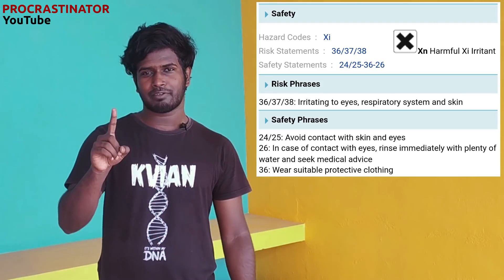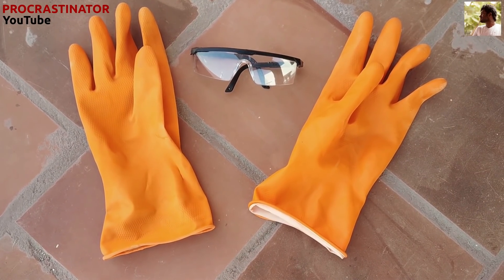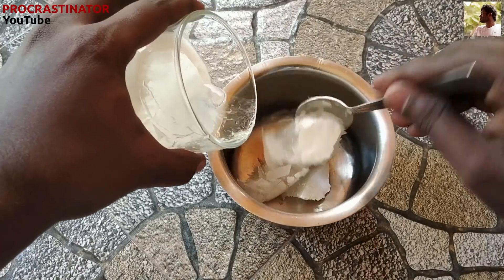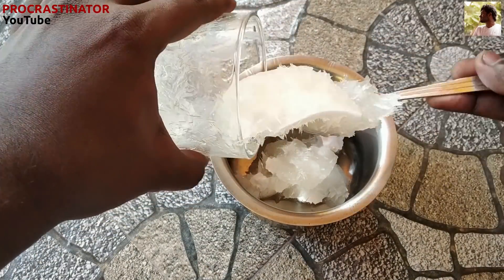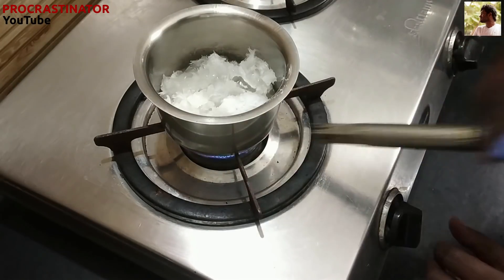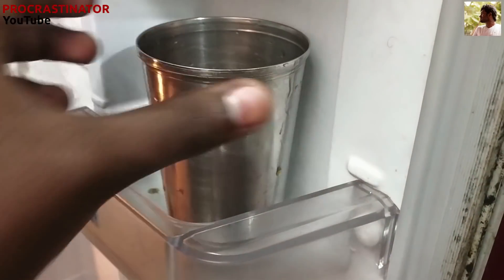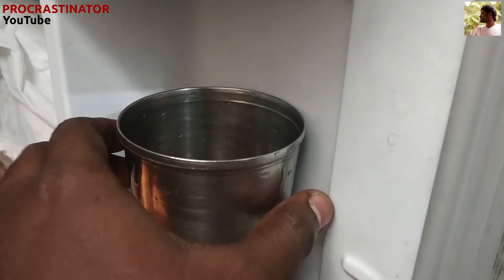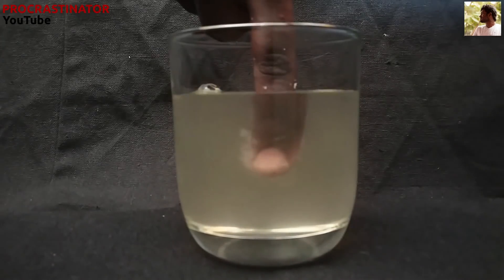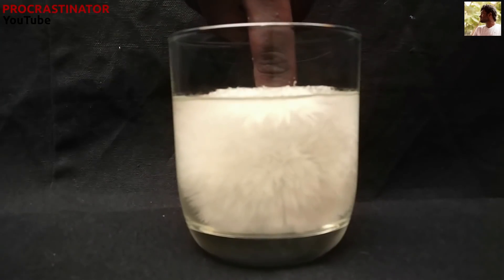One thing to note: we can use sodium acetate on our skin or face, but for your safety, use gloves and protect your face. If we freeze the liquid, we can reuse it. We can put it in a container, heat it, melt it, add 5 ml, and mix it again. We can repeat this experiment.